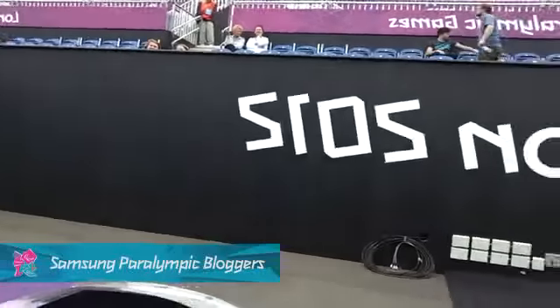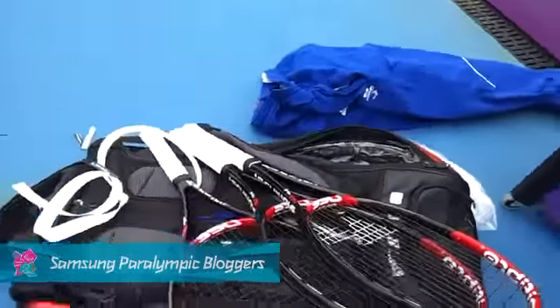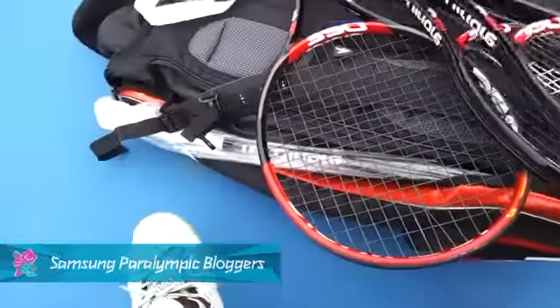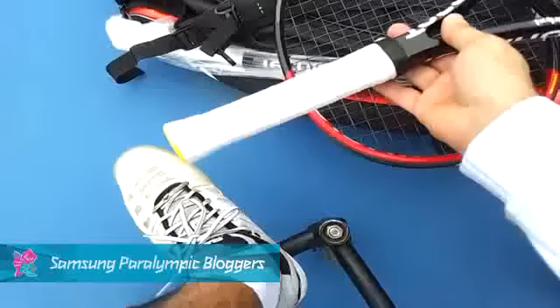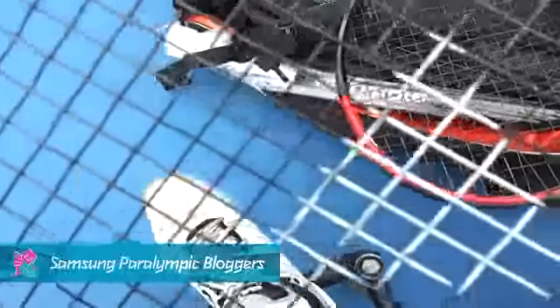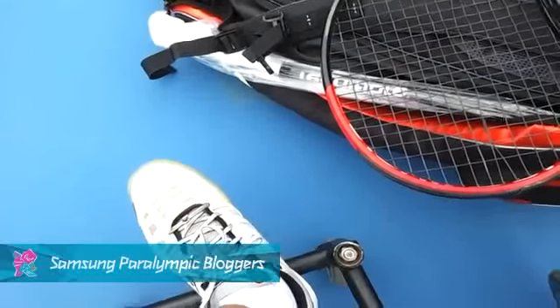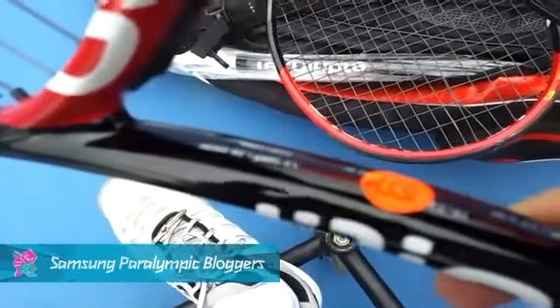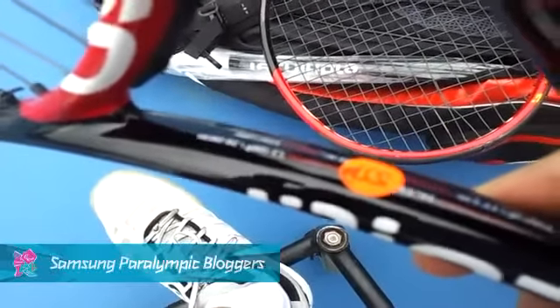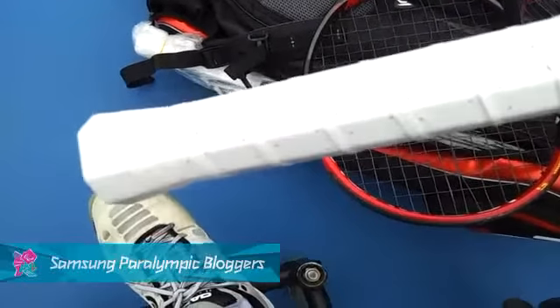I'm going to show you how I prepared all my rackets. I'm going to play with the black strings I'm used to — this is a polyester, which is only 20 kilos of tension. That's what I'm using, and I made all the overgrip.